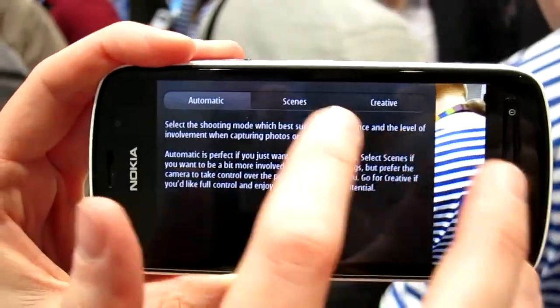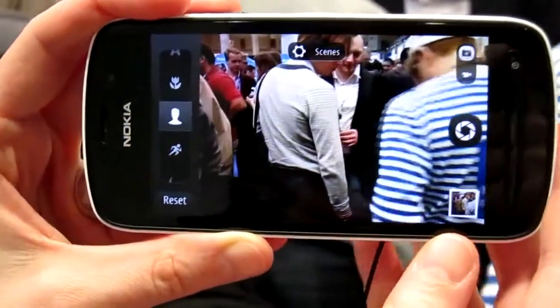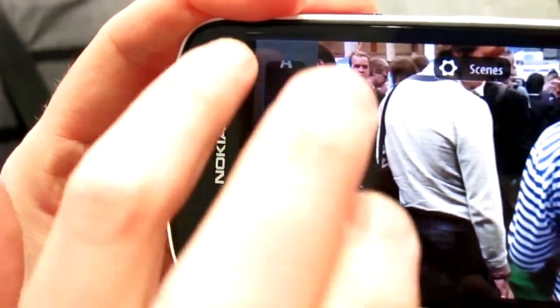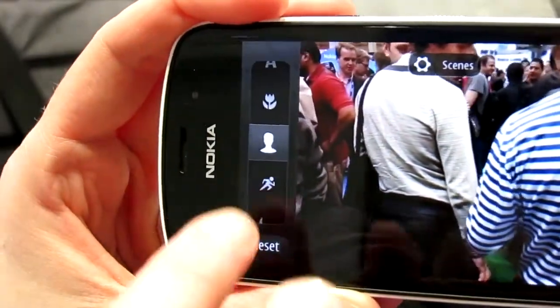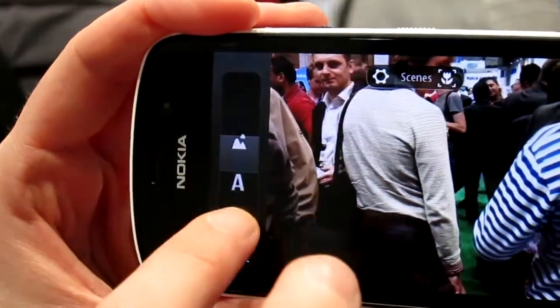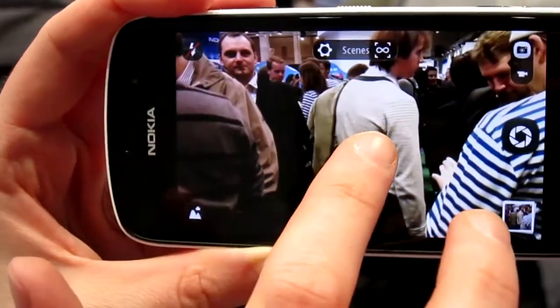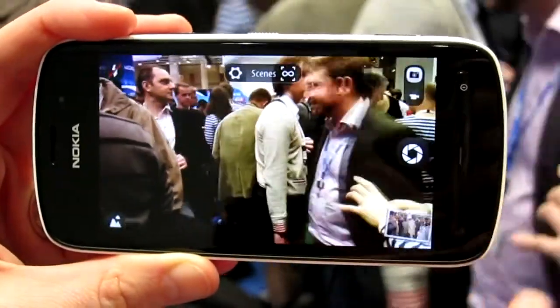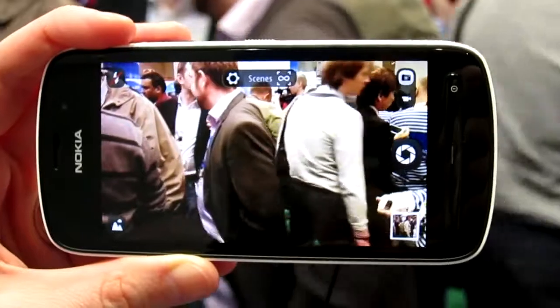The second one is the scene mode, so if you know beforehand the situation when you are going to take an image, you can select from these predefined scenes here, like portrait, sports, close-up, landscape and so on. And it's the same thing, so you can just point-and-shoot like this.